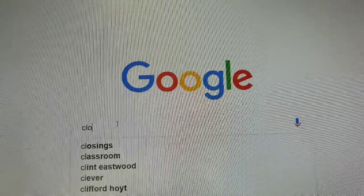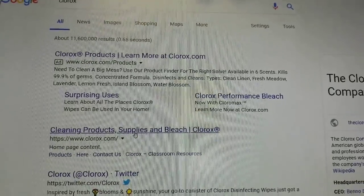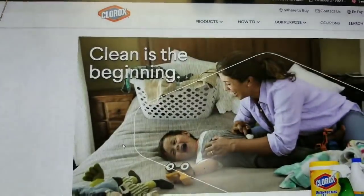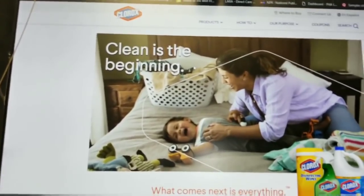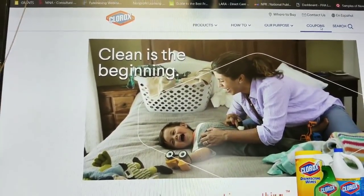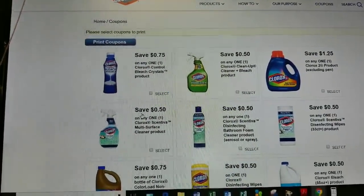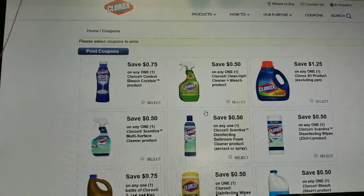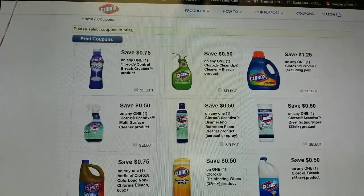To see if there were any coupons for Clorox products — as I was walking through Dollar Tree I saw a lot of nice-sized Clorox products — I wanted to find coupons to help me execute some extra savings and deals. When you go to the Clorox website, this is what it looks like. There is a box for coupons — click on that. It automatically went to the coupon page because I'm already signed in. If you don't have an account, it will require you to add your email address and phone number to access the coupons.